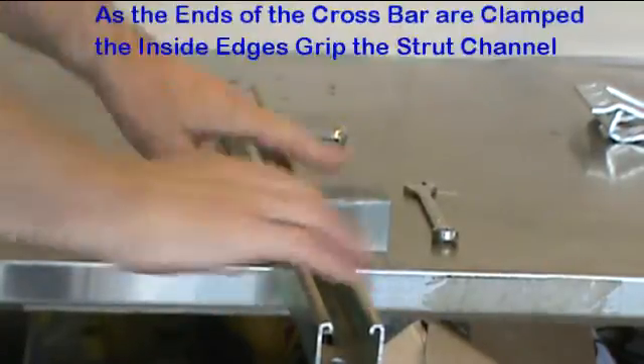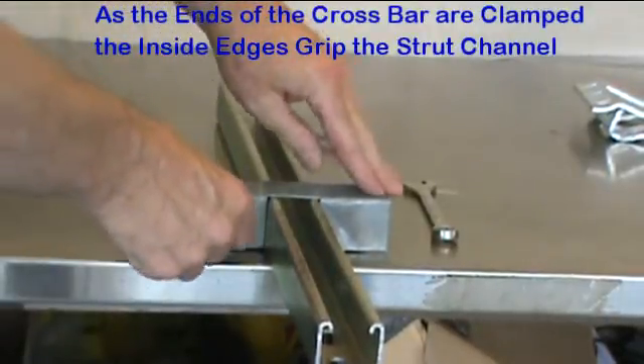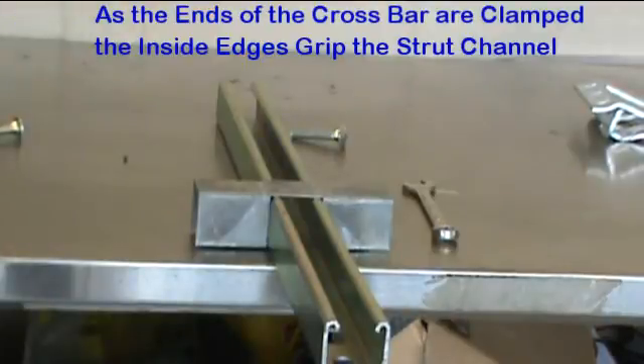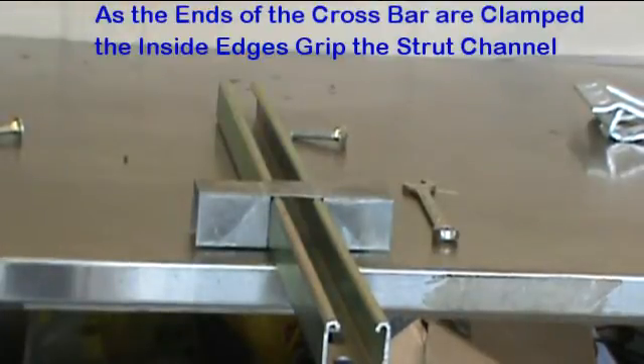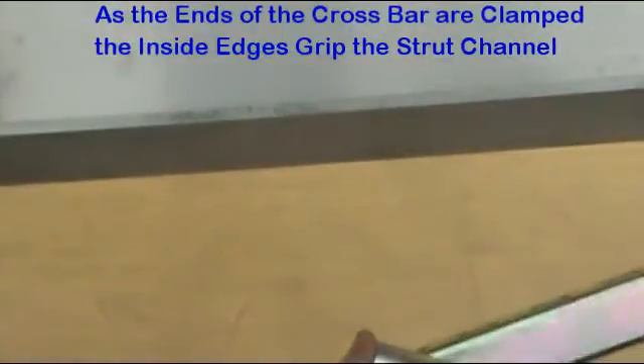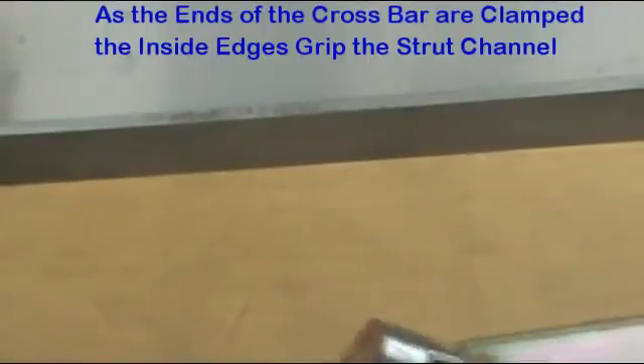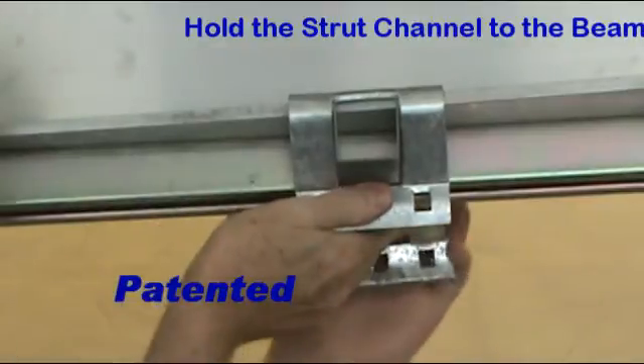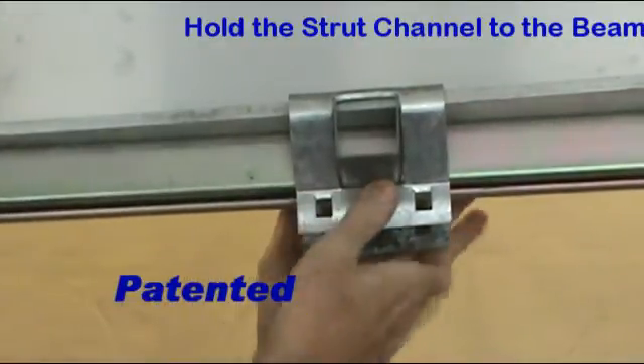The crossbar is placed over the strut channel. The inside edges of a cutout grip the strut channel as the clamp is tightened. In addition, the other edges of the crossbar are forced against the I-beam flanges, causing a strong gripping of the assembly to the I-beam.